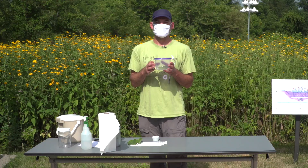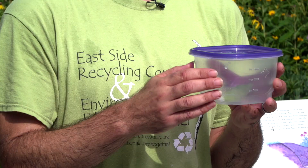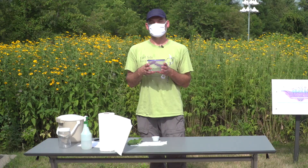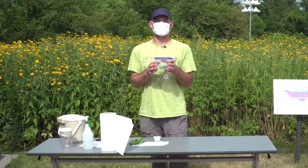Once you have the little caterpillars in your container, it's important that you don't keep the container in direct sunlight — that's not going to be good for your caterpillars. If you keep them outside, keep them in a shaded area at all times. You can also keep them inside in an air-conditioned room, which actually helps keep the humidity levels down inside the containers — that's an added benefit.